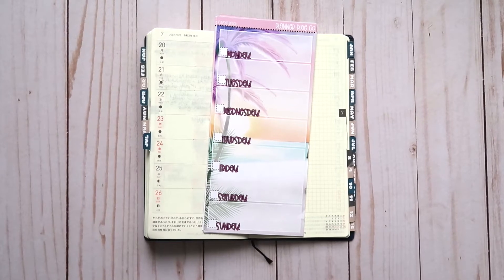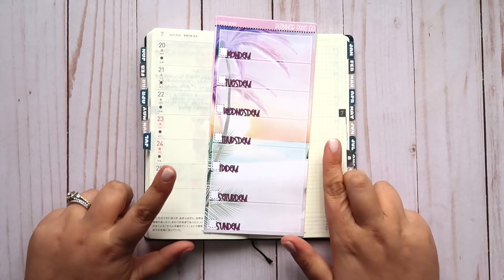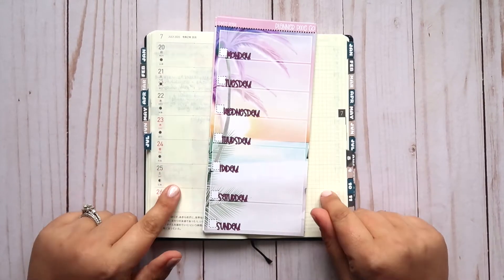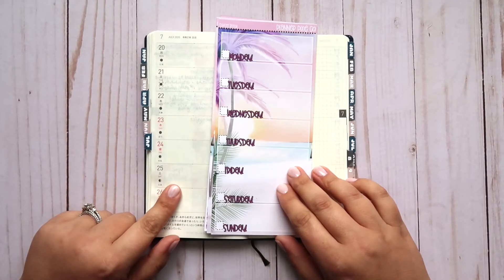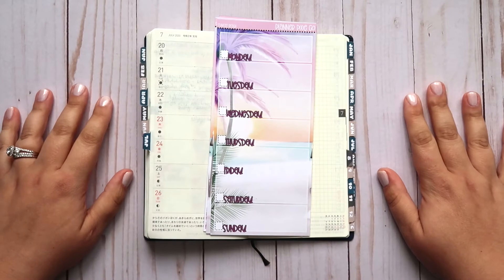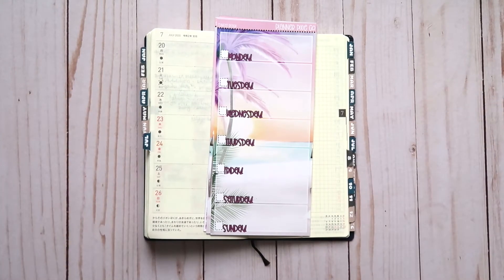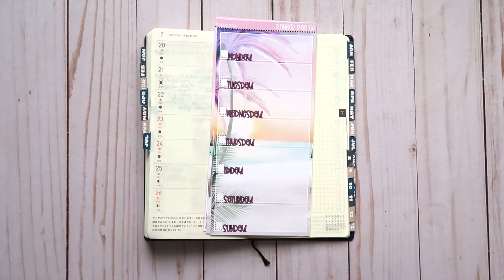Hi everyone, welcome back to my channel and welcome back to another week of videos. We are starting as always with my Hobonichi Weeks planner, which I am using for the second half of this year as a little life log journal thing. It's going pretty well, I'm enjoying that a lot. It's also helping when I decide to do a little bit of memory keeping in my A5 wide rings from Michaels, which I showed you guys in my mid-year planner lineup, which I'll link just above here.